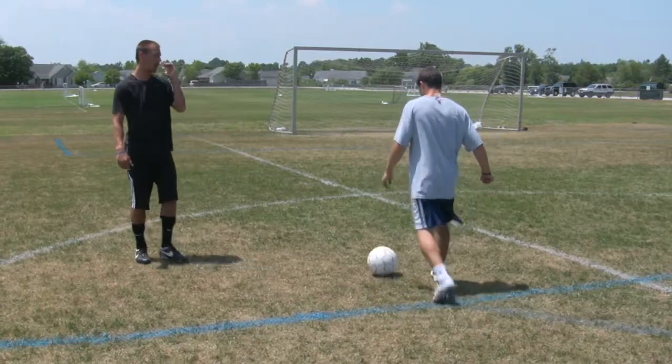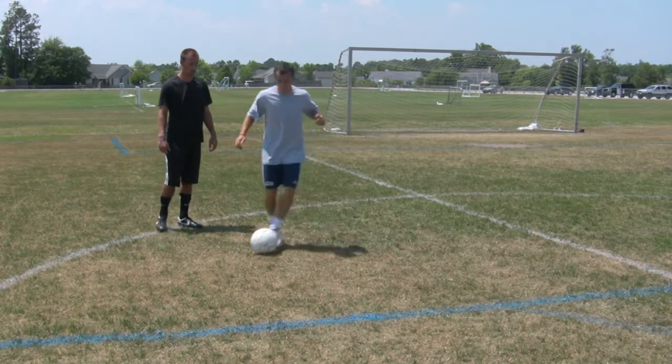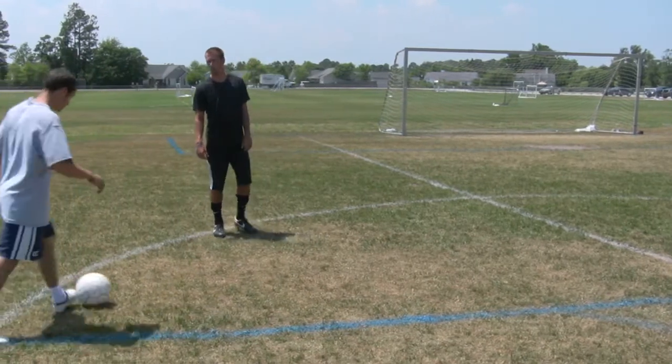Now let's do it with both feet now. One more time. Good. Keeping it close. Good. Now start with your left foot this time as well. Good.